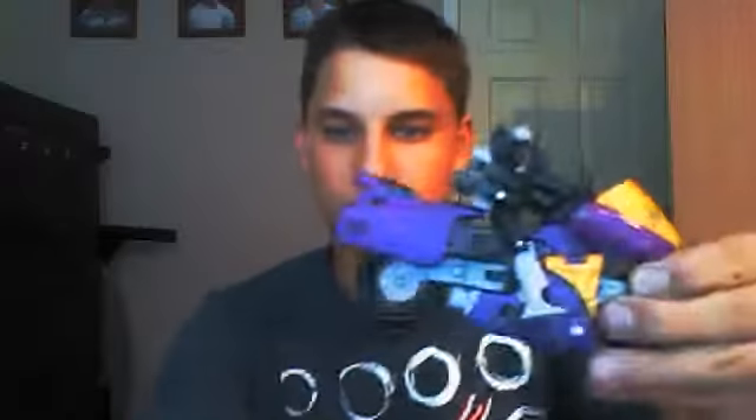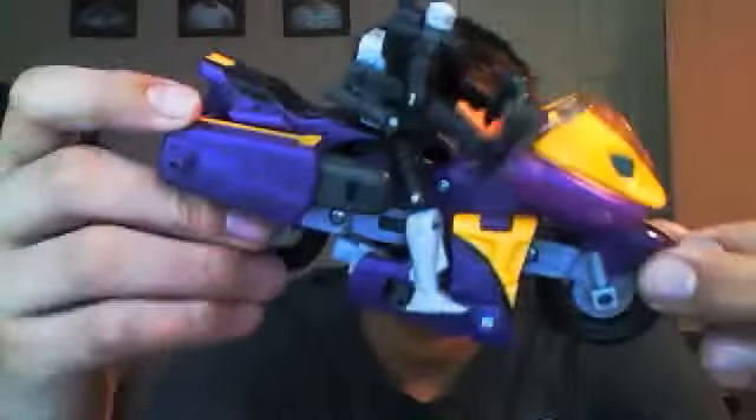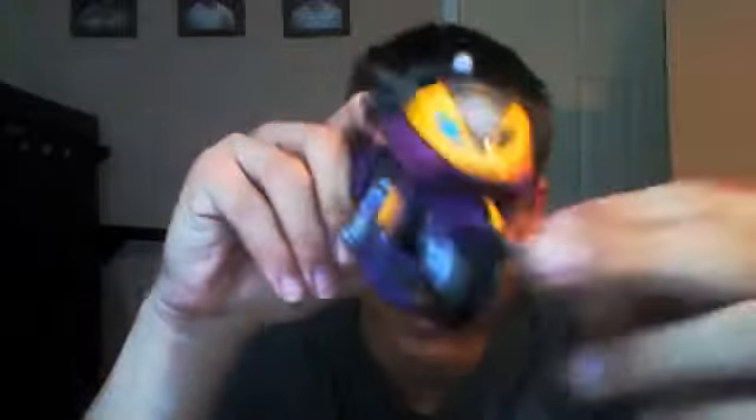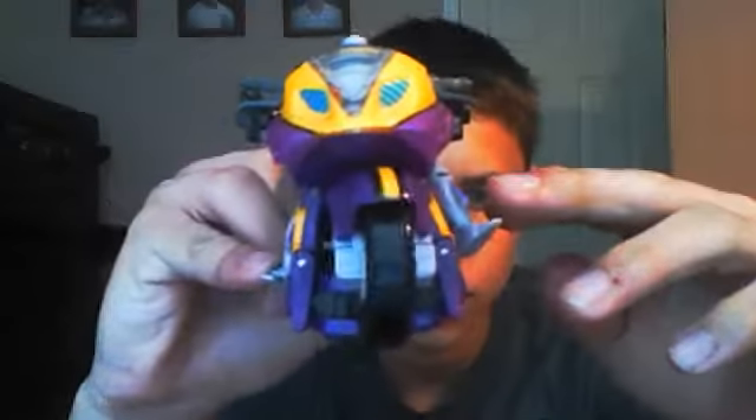Hey everybody, Anthony here with another Transformers review. Today I have Transformers Armada Sideways. He is a yellow, purple, and gray and black motorcycle. The purple is coming off as a really dark purple, but in real life it's like a reddish, pinkish purple. The yellow is coming off a lot brighter. He does have a little bit of blue headlights right there — those look really nice, like they're going to come at you.